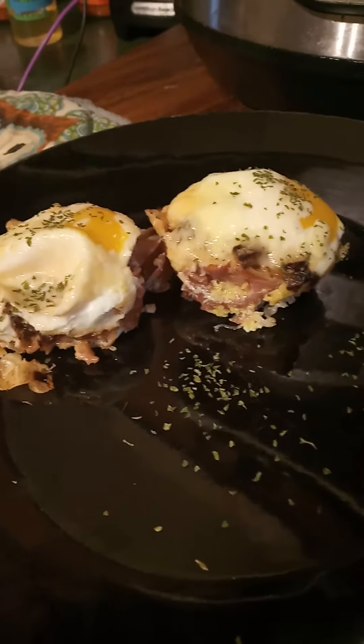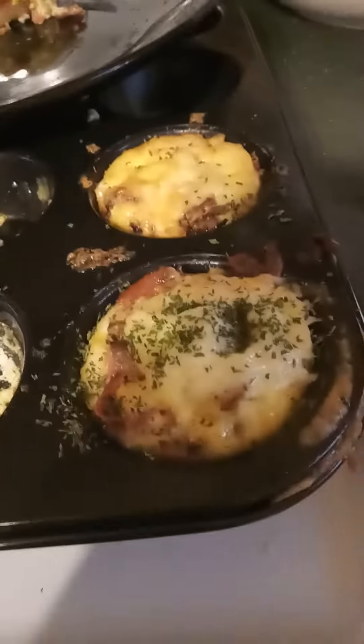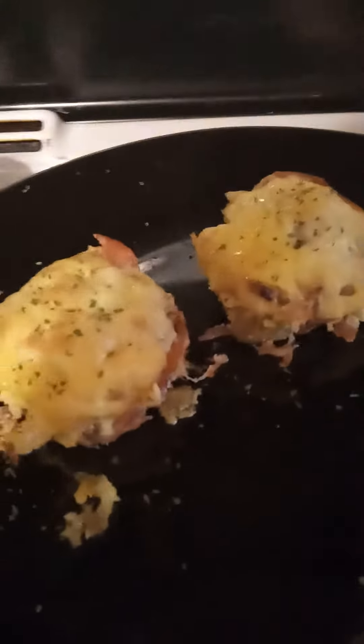Alright, here's the finished product on our brusciutto eggs. We made them in this little cup pan today. Put the brusciutto in there in the toaster oven. Then in a separate pan we sauteed some mushrooms and some onions and then we loaded our cups up.